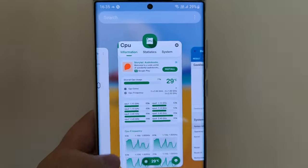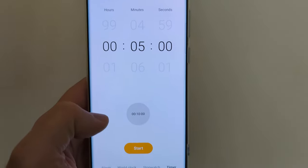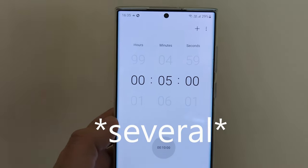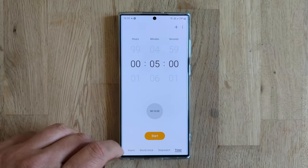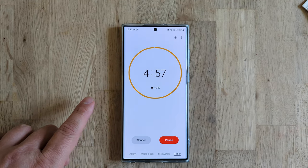Now what I'm gonna do, guys, is give the phone five more minutes. I'm gonna leave the phone outside and then do another test with the ambient temperature so we can compare. Phone is already outside, I'm gonna hit the five-minute timer now — be back here in five.